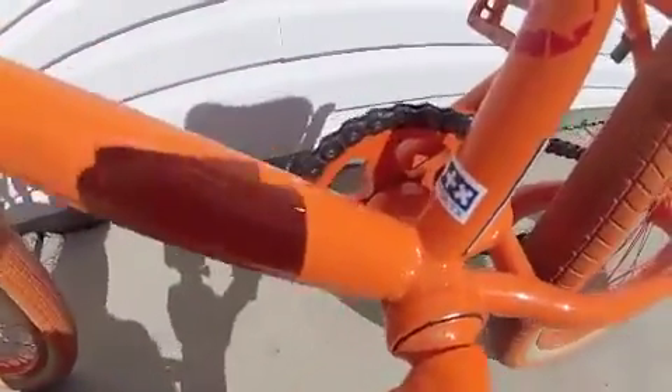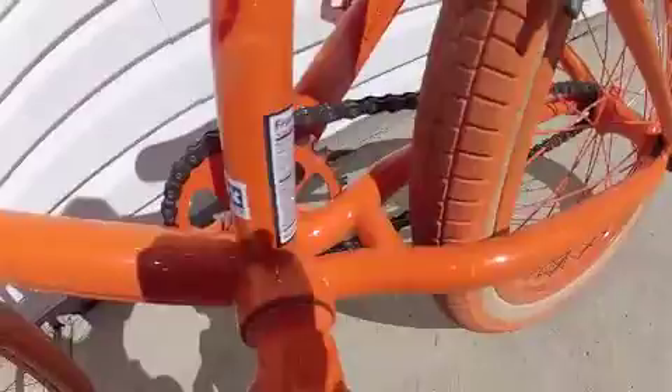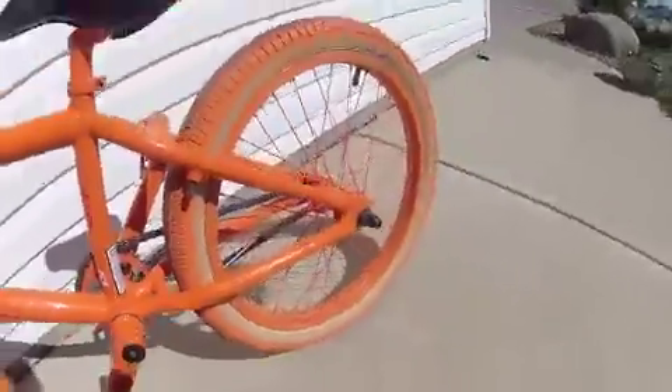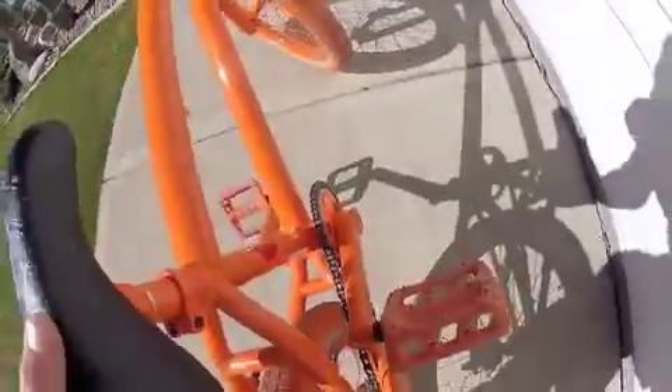Saber Tooth sprocket — has three more teeth than the regular small sprockets, so gearing is a little bit different. I like it, lots of my friends like it. I could probably do better with a smaller sprocket.